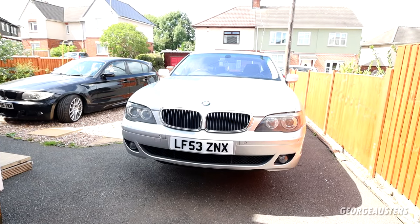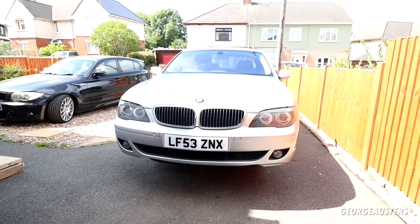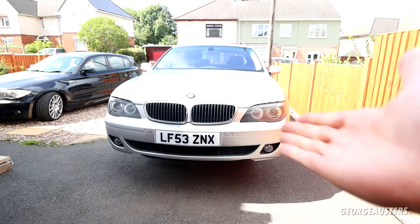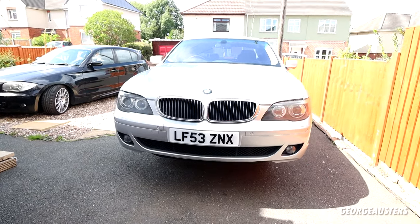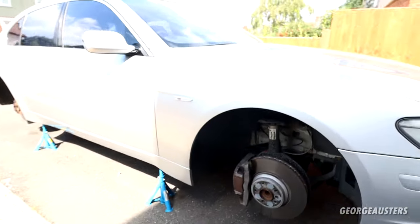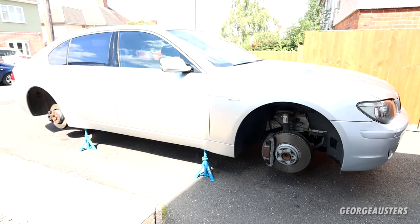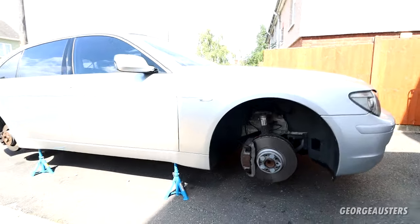Hello guys, welcome back to another video. Before we get into things today, make sure you hit that like button — it really does help me out and it's greatly appreciated. Now we are working on the V12 BMW 760 here in front of me, and what are we doing today? We are going to be painting the brake calipers.